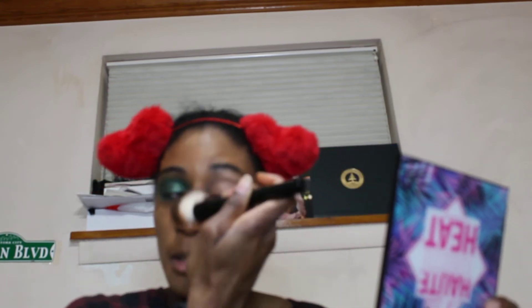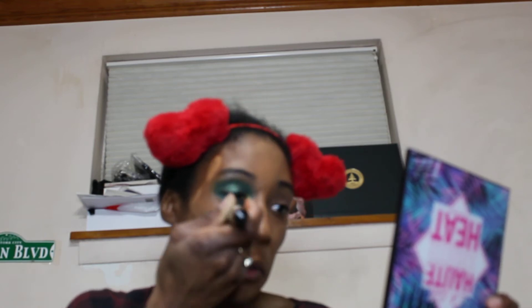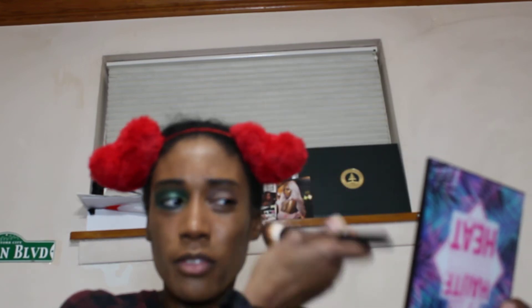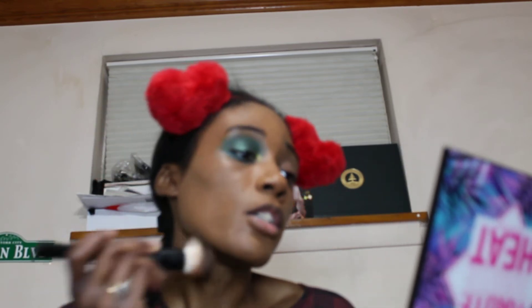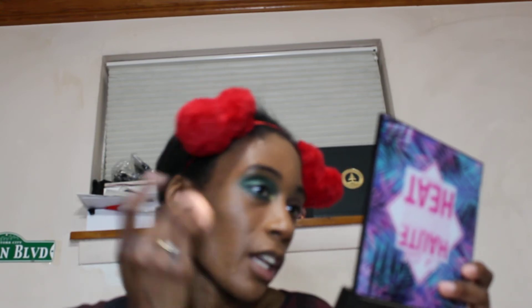I ordered the KKW eyeshadow palette with Mario because I got the first one and wanted to compare it to the second one, but it showed up with some issues. So I'm waiting to see what KKW Beauty is going to do about it, because I didn't pay $57.32, and they charged me $8.99 for shipping, for it to show up damaged. I'm definitely not feeling that. I'm hoping they get to it and fix this problem, or else we gonna have some problems — I will be on a smearing campaign if we do not rectify this situation.